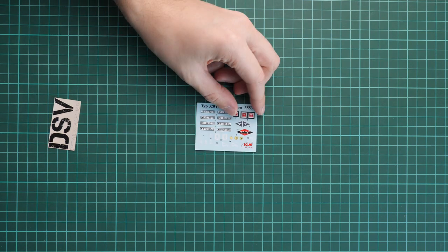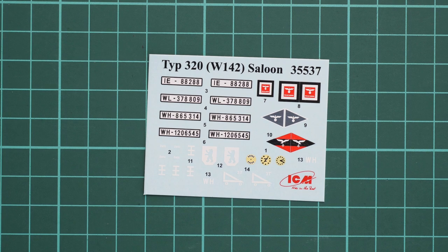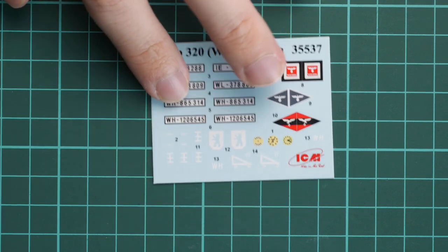Here is the decal sheet. Let's zoom in — this is standard printing quality for this manufacturer, no unpleasant surprises. I think it will be easy to apply all the markings on the vehicle, so there is nothing to complain about.